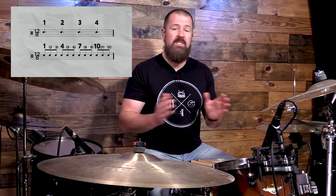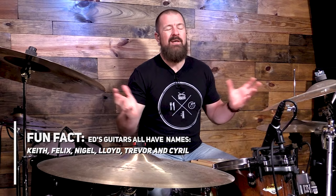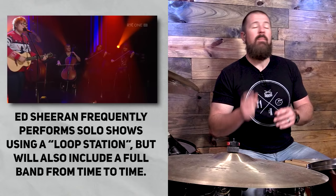In 12/8 we count 1 through 12. Now you might think counting to 12 is a long time, but if you want to count to 6 and then start over, that's totally fine — it doesn't really change how the drum beat lays out. You can count 1, 2, 3, 4, 5, 6 and repeat. The song is in 12/8 because of the chord changes in the melody.